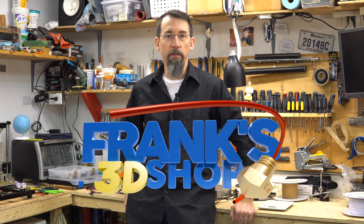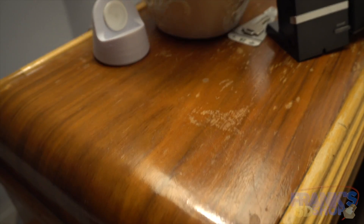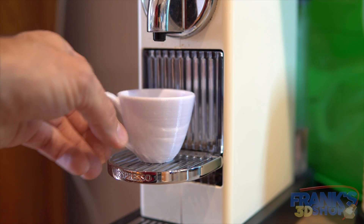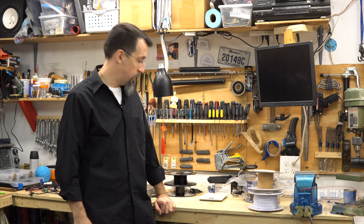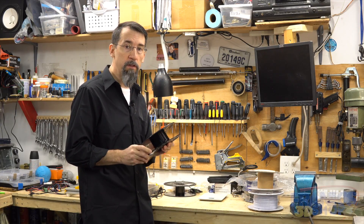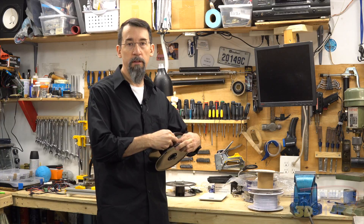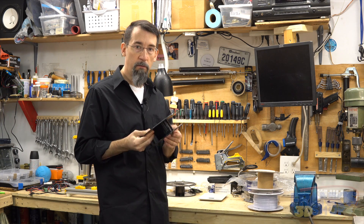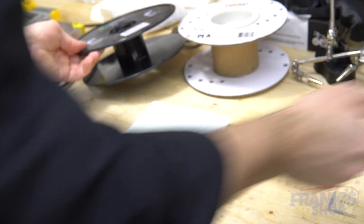Hi everybody and welcome to Frank's 3D Shop. Today let me give you a trick: how to know how much filament is left on a roll. Because if you go into your slicer, your slicer will tell you that this print will take, say, 100 grams of filament — so how do you know that this roll has enough for the print?